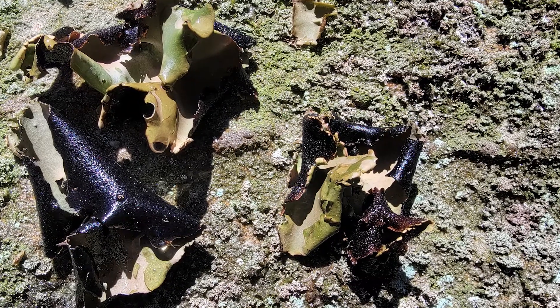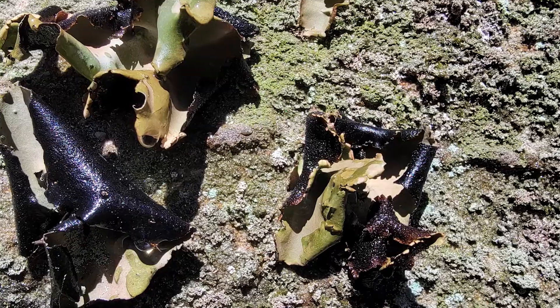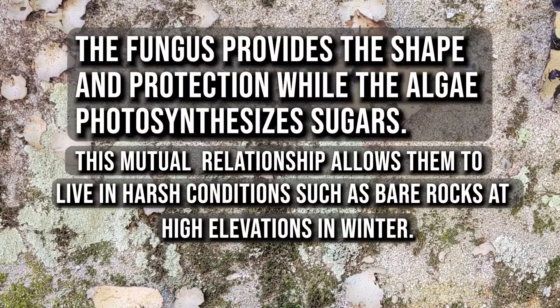What we're looking for is called rock tripe. It's actually a fungus and an algae, so it's a lichen. Lichens are a symbiotic relationship between funguses and algae.